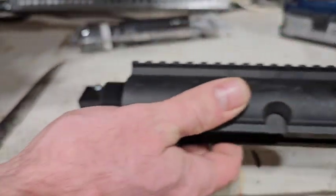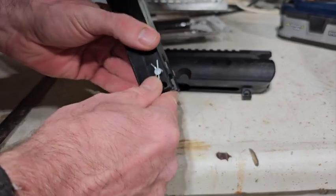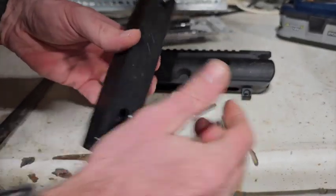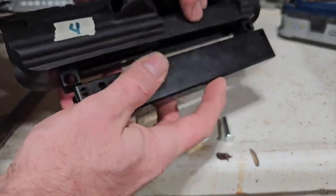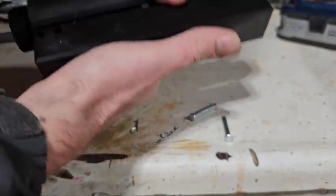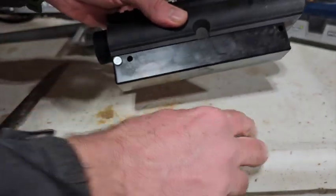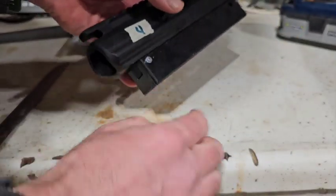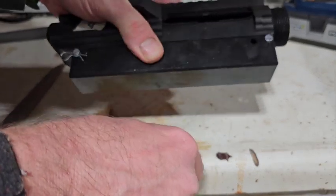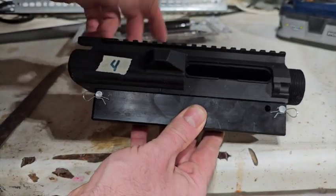So before we can square it up we're going to put it in our Nomar upper receiver jig. All you do is pop out these pins and you can put it in correctly. Put that together, put the pins back in. This will allow us to hold the upper receiver in a vise without damaging the aluminum. Super simple little piece of equipment and well worth its money.